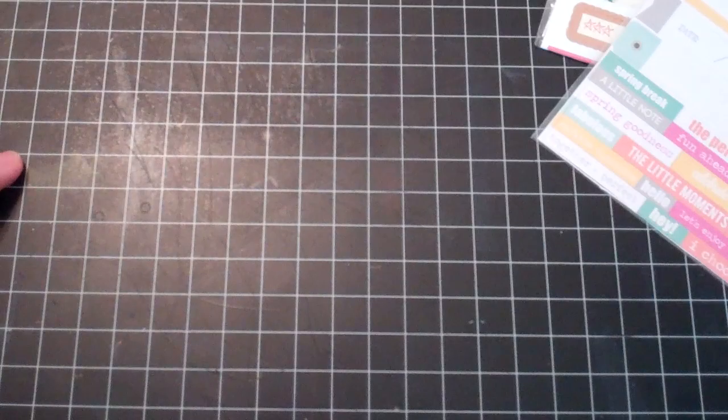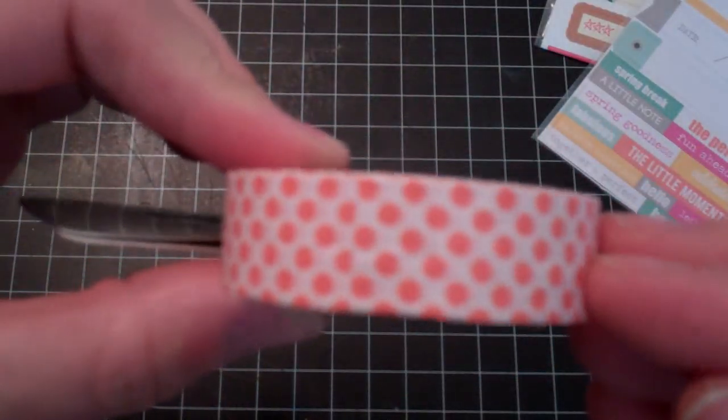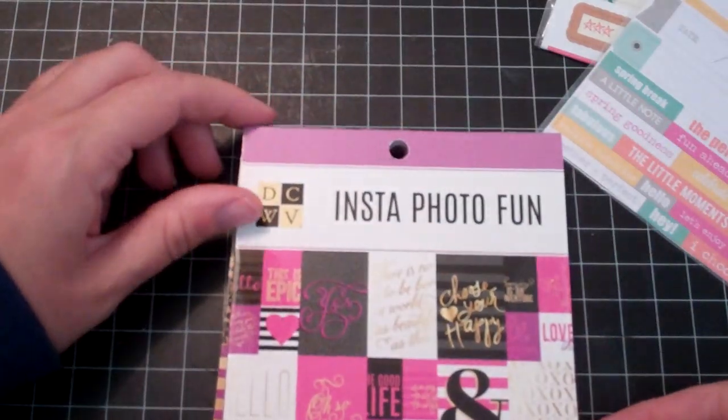And then I actually went to Joann. This was before their awesome 60% off coupon — I used a 30% off regular purchase coupon but I didn't have that much regular purchase. So I did get this Tapeworks tape because I like the pretty orangish coral color.